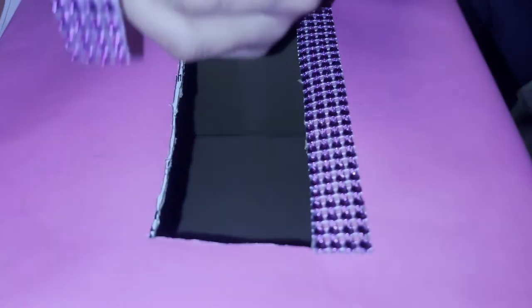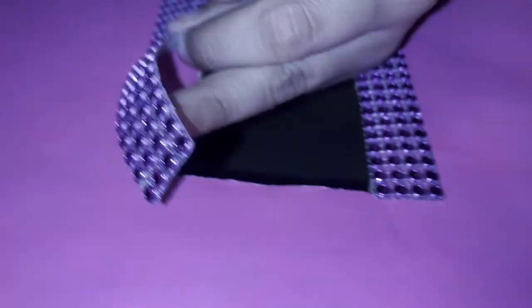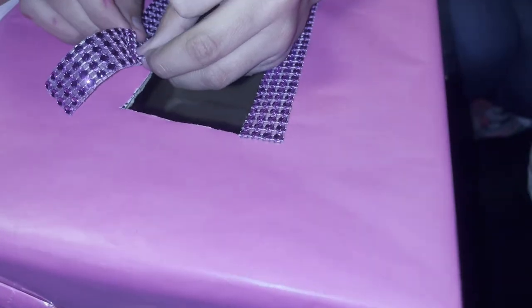I'm gonna put two little hands right here because the teddy bear is holding them, and then I'll do Jasmine's name right there. I already made the hole — see how it looks. Now we're adding some gems so it looks more decorated.